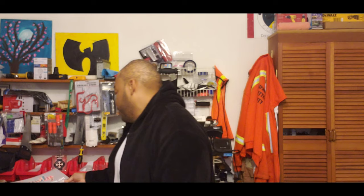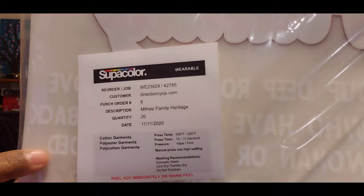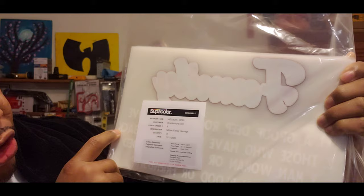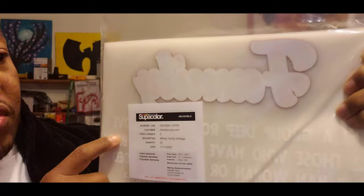Nowadays we need more family unity, especially dealing with all this COVID stuff. Family and friends are pretty much people that love you and hold you down. Now these transfers call for a temp press of 290 to 320 degrees Fahrenheit. They can be applied to cotton, polyester, or poly-cotton garments. Pressure-wise it says 40 PSI — we're just gonna go with the pressure I feel is firm enough with my signature series heat press.